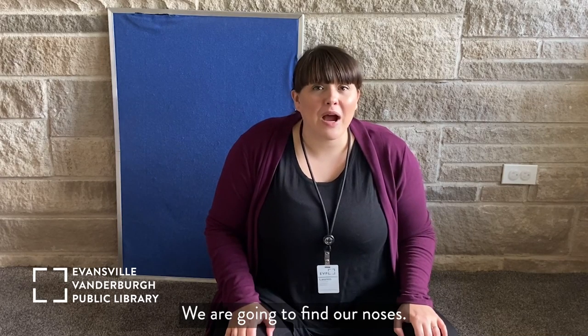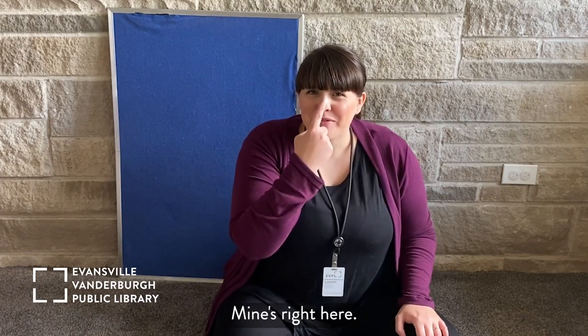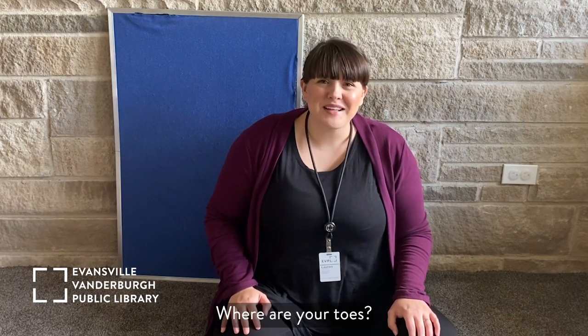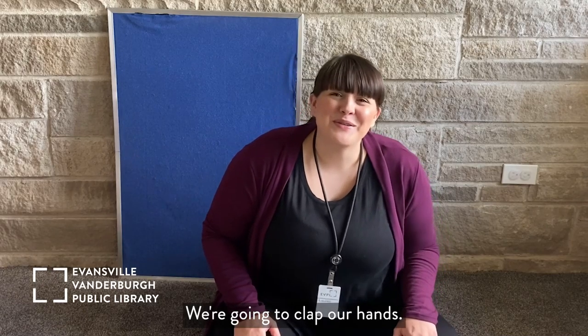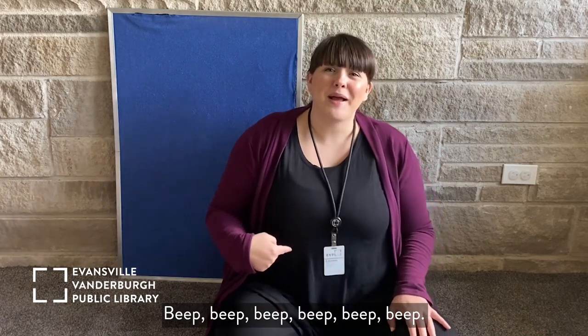We are going to find our noses. Where's your nose? It's right here. What about your toes? Where are your toes? Mine are in my shoes today. Are yours in your shoes or are they out? We're going to clap our hands, and then we're going to beep our bellies. Beep, beep, beep.